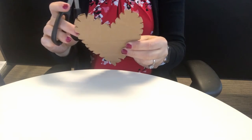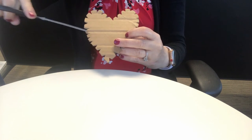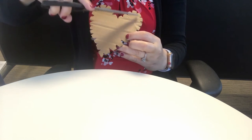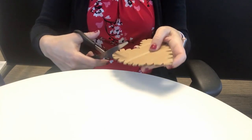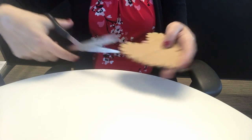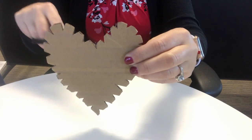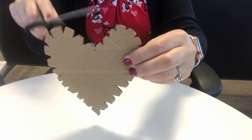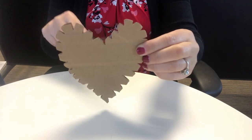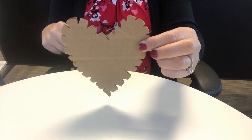You'll notice mine has little notches. What I did was go in and draw lines, trying to be equal distance apart — they don't have to be perfect though. Then all I did was go in and cut a little notch. That is important because when I go to thread my yarn across my heart, I need to make sure it's going to hold the yarn. So cut out your cardboard heart, make little V notches, and then you're ready for the yarn.